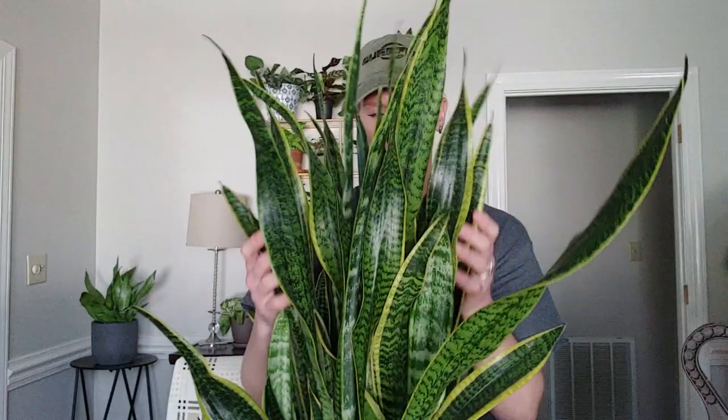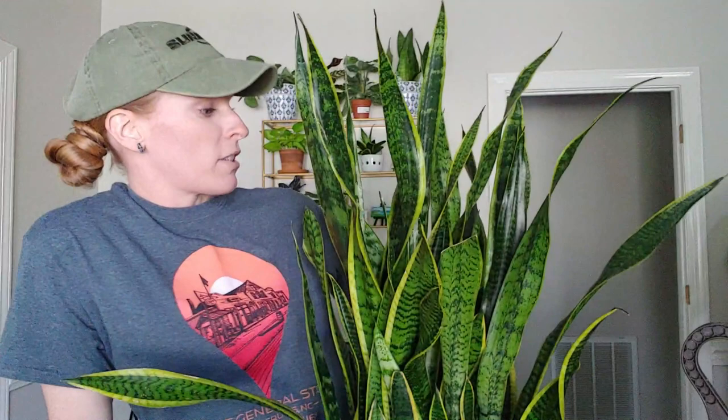When I was watering this lovely snake plant — I love a snake plant — I noticed that it had some spots on her beautiful, I'm going to call them blades, the leaves, but the blades. I'm sure there's a technical term for Sansevieria leaves, but I like to call them blades.